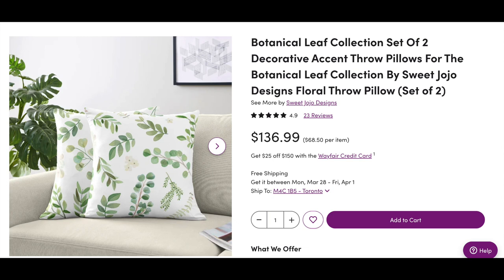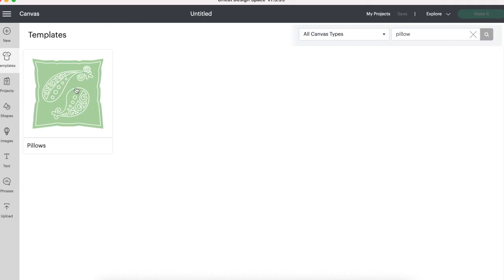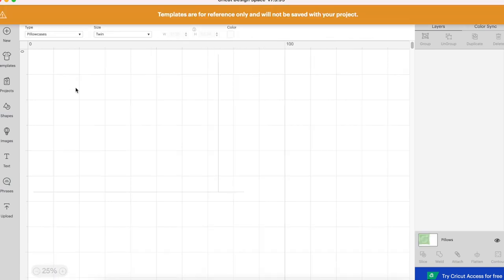My inspiration for my DIY today are these botanical leaf throw pillows from Wayfair, which are $68.50 per pillow, and we are going to be recreating them for less. I'm starting off by going into Cricut Design Space and inserting a pillow template.